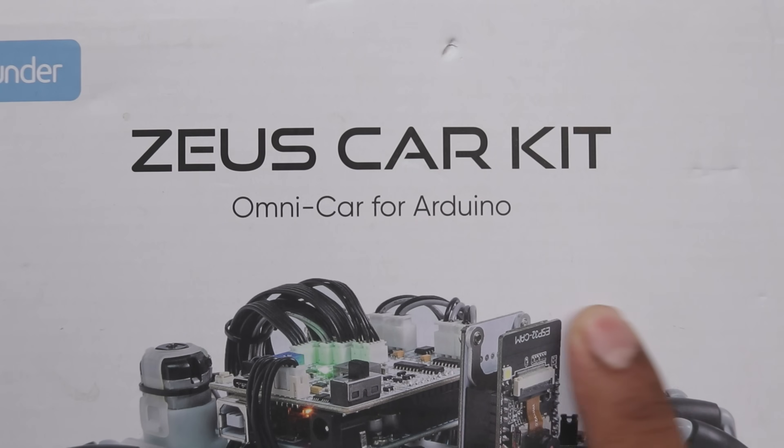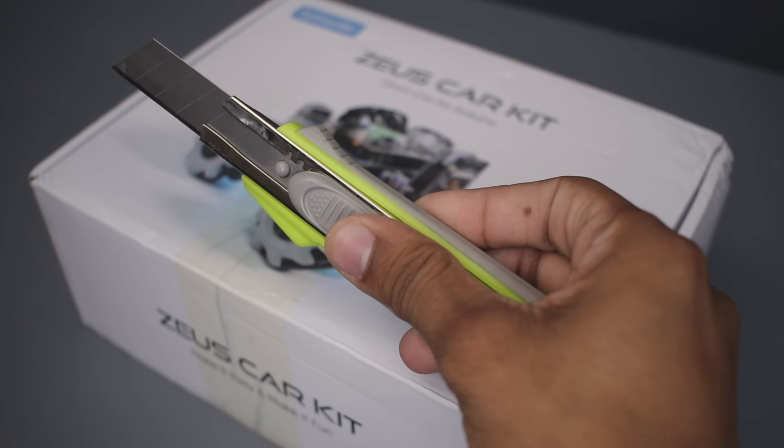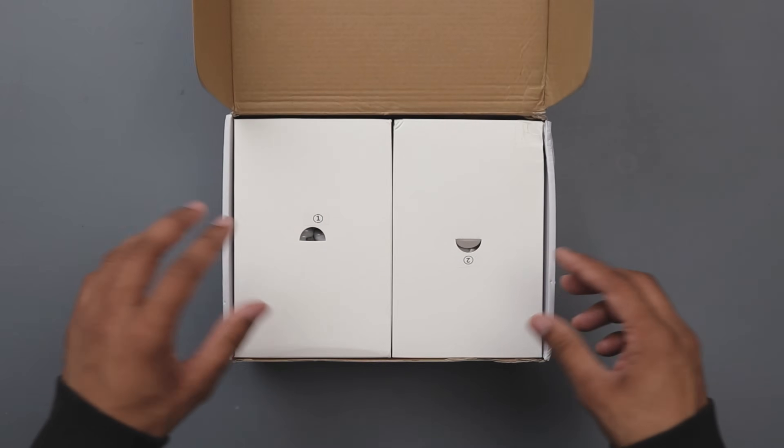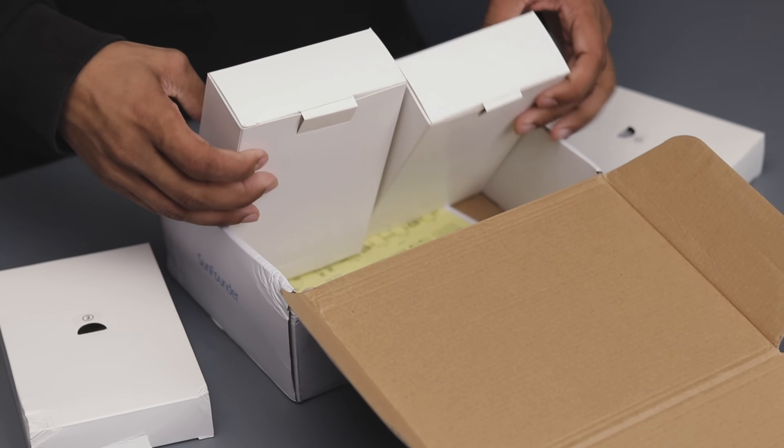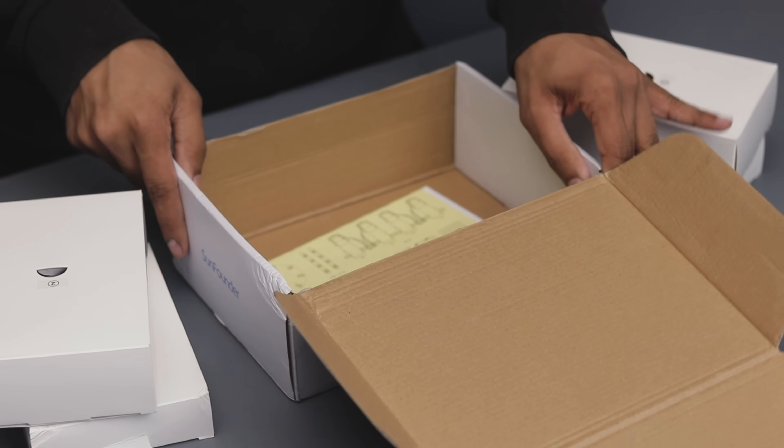This is the Zeus car kit from SunFounder, featuring 360-degree omnidirectional movement powered by Arduino Uno. Equipped with mecanum wheels, it has multi-directional movement capabilities and many other features.